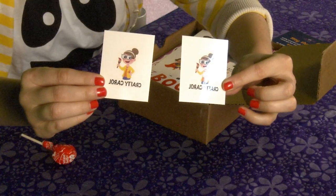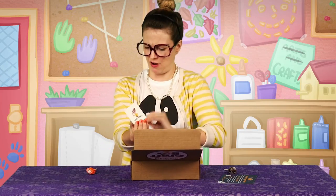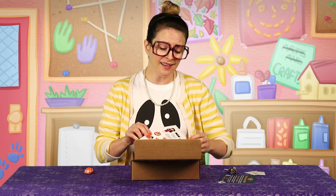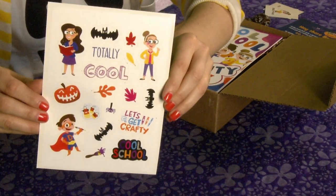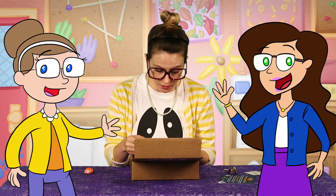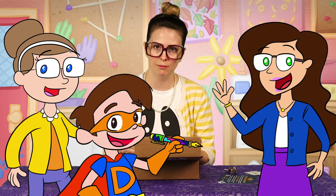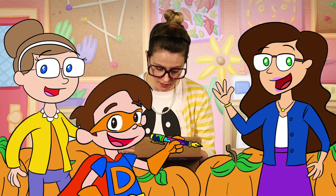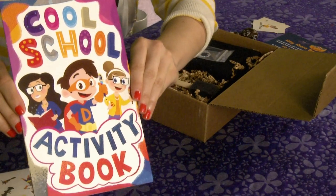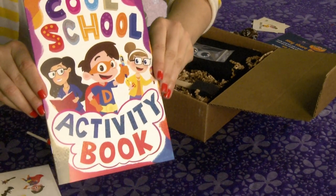Most awesome thing ever — Crafty Carol tattoos! I've got one for each arm! Oh my gosh, totally cool! We have stickers! There's me! There's Miss Booksy looking awesome as usual! Drew pinned this with his Mighty Pin Ultimate and all kinds of awesome Halloween stickers! Cool School Activity book! Get out of town, this is awesome!